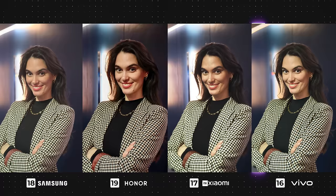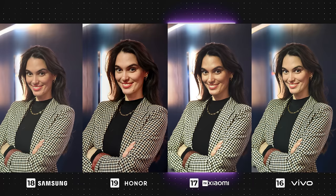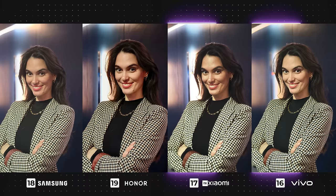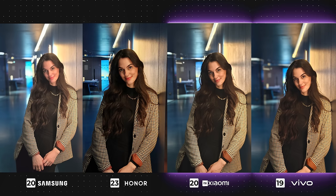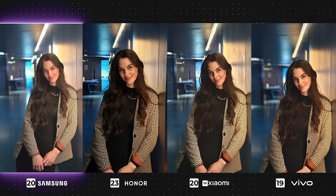In portrait mode, Honor is killing it once again — from great sharpness to nice saturation, it has produced a very nice photo, and the edge detection also looks flawless. When it comes to Xiaomi and Vivo, both have good photos: Xiaomi has a smoother, more cinematic vibe, while Vivo has slightly more exposure and is sharper. Both also have pretty decent edge detection. Unfortunately for the Galaxy, its edge detection isn't the best and the image lacks contrast. In this second portrait photo, I'm still going to have to stick with Honor for the same reasons. Xiaomi and Vivo are looking quite similar with slight color variations and both are having some difficulties with edge detection, particularly Vivo. The Galaxy's photo isn't terrible, but it's the only device that completely disregarded the shadows and oversaturated the photo.